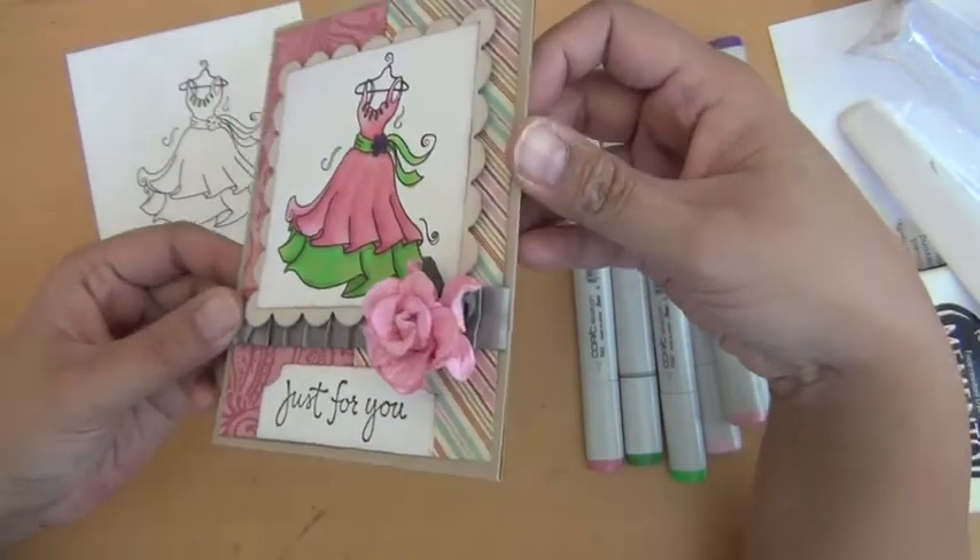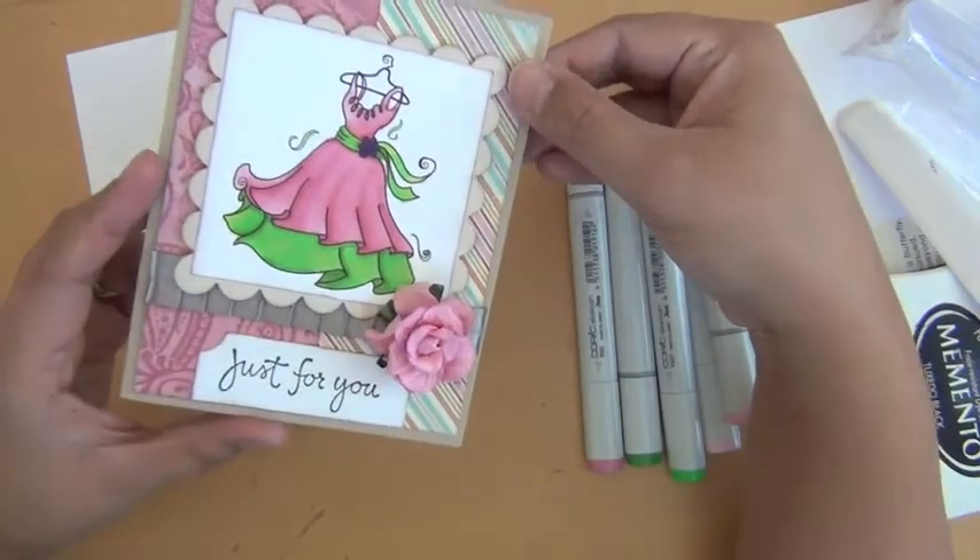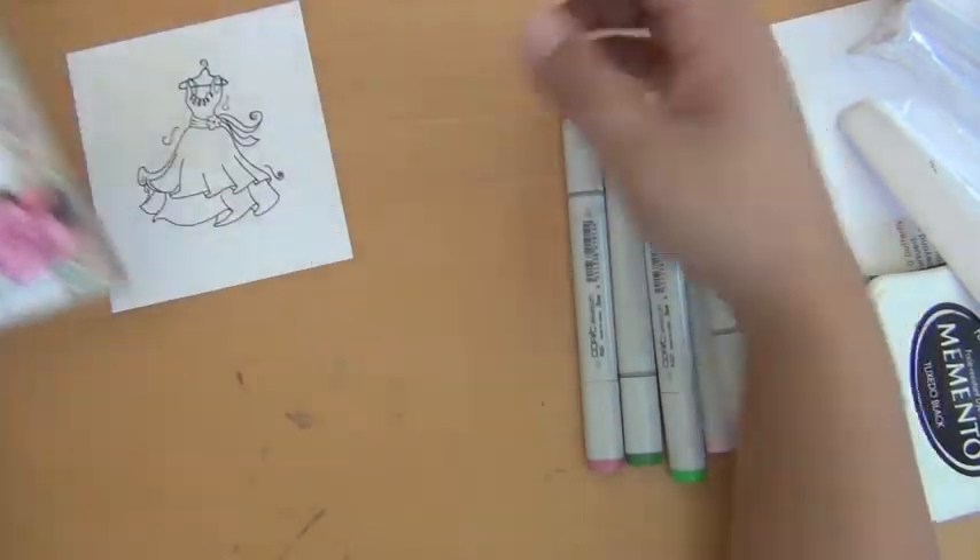So here's the final card. I decided to make the card before I filmed the video, so I can show you what I did.